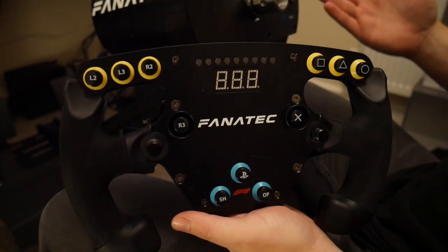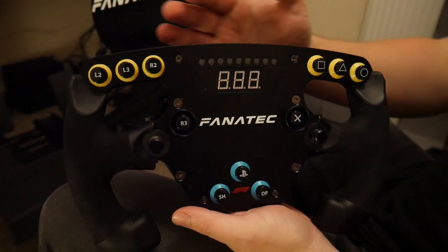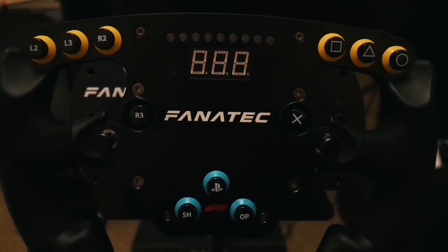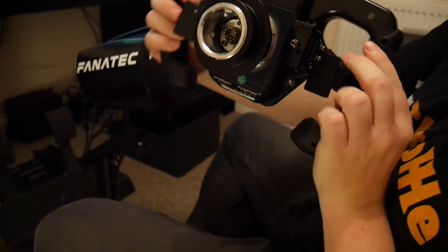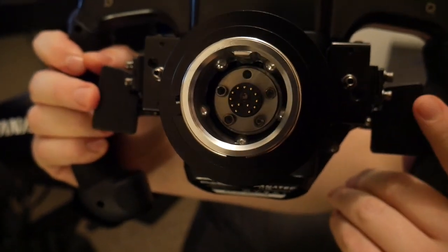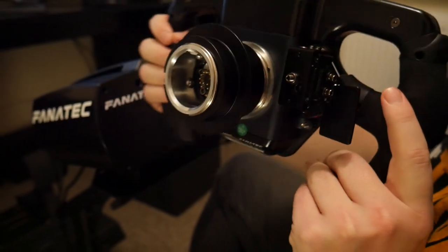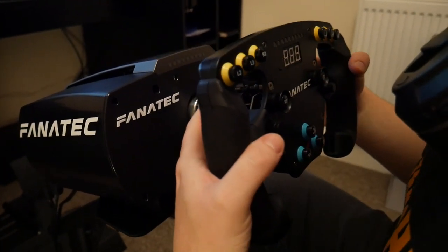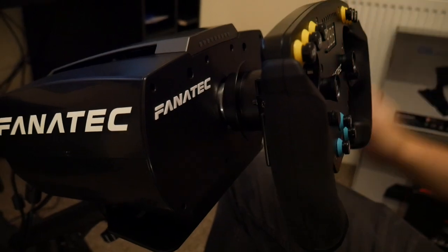With the CSL wheelbase, we've got the F1 set, which means we get this absolutely beautiful F1 style wheel — which is just gorgeous. The feel and the quality is just sublime. Even the clicks just feel so premium — it's unbelievable. And fitting it on is quite easy: you just put it on there like this, pull this back, put it in, and you're in. Simple as that.